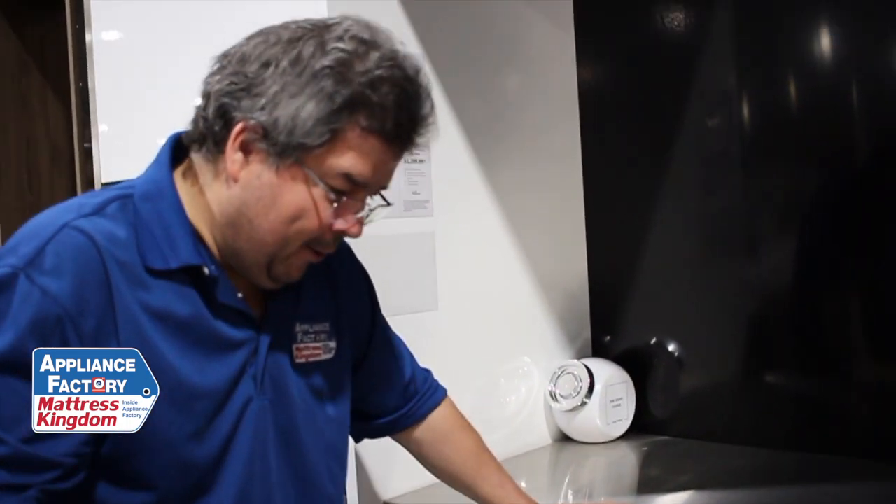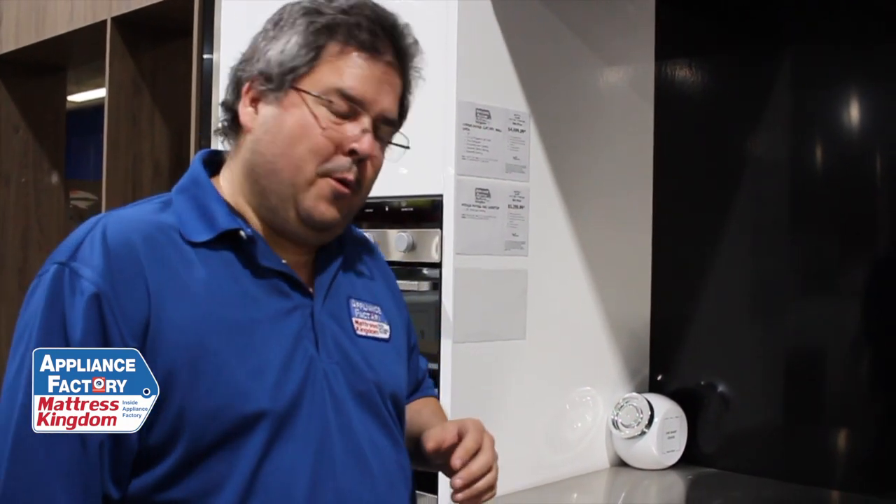Now if you have a large family and a lot of dirty dishes, you definitely don't want this dishwasher. But if you're a husband, wife, boyfriend, girlfriend — whatever — and you're just starting out, this may be the idea you want to go with.